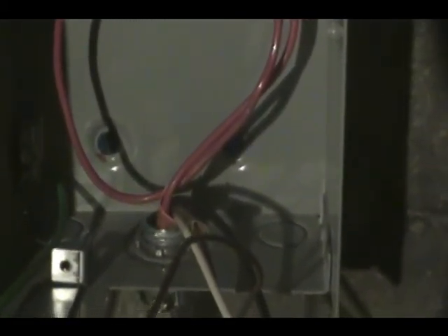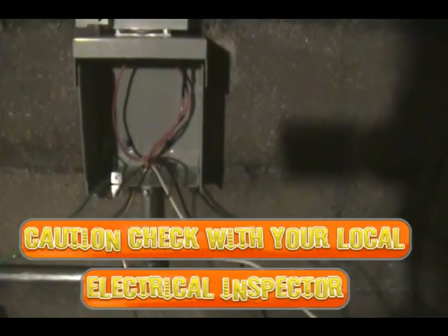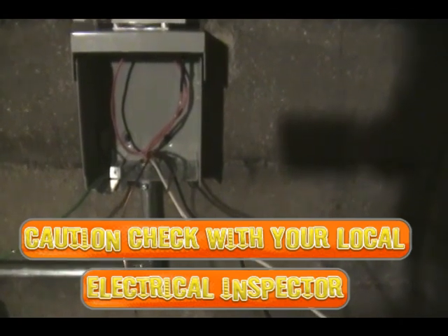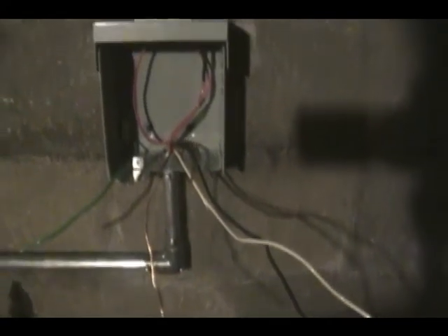I actually have four wires in here in case I ever wanted to make this a 220 outlet or change it for some reason. 30 amps is going to require a number 10 wire — 10 gauge — that's the thickness of the wire and how many amps it could hold. You wouldn't want to go with anything smaller because that could cause a fire if it were to short out.